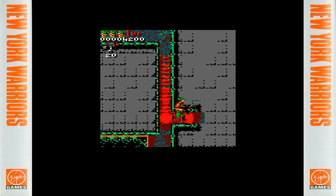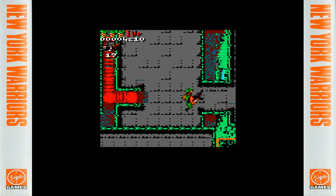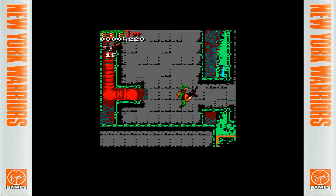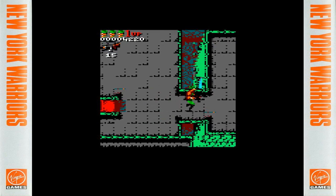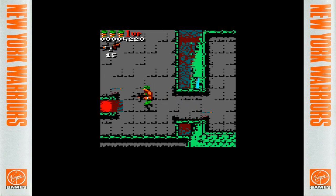There are some hidden areas in this level — you can go back down, climb the ladder and go on the rooftops. Not many people have spotted that, but there is a hidden weapon pickup up here.